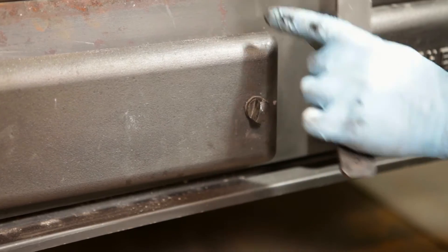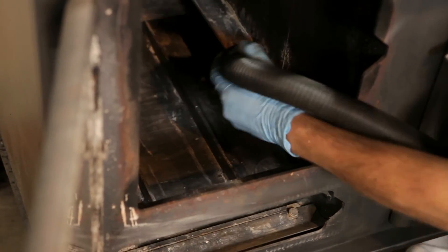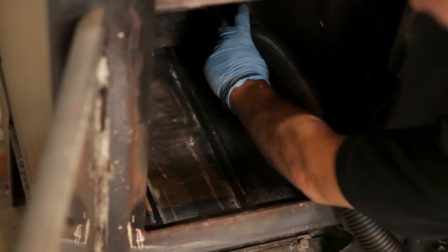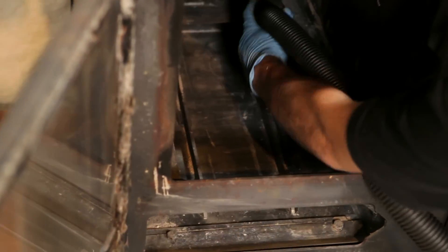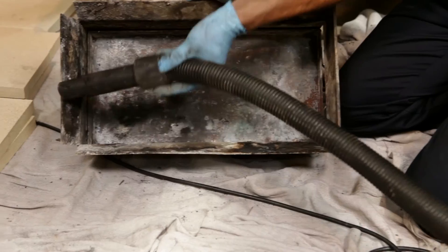Open the ash pan door and check the operation of the lower air slider. Before reinstalling the fire bricks, clean out the firebox chamber of any debris. Clean off the baffle plate and the wood burning box before reinstalling.